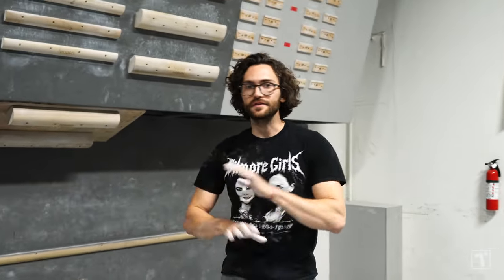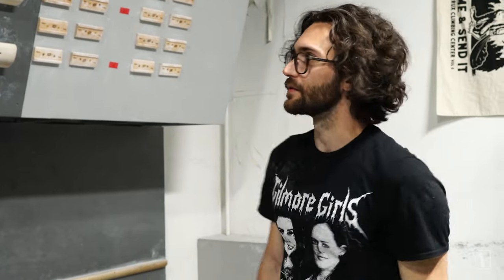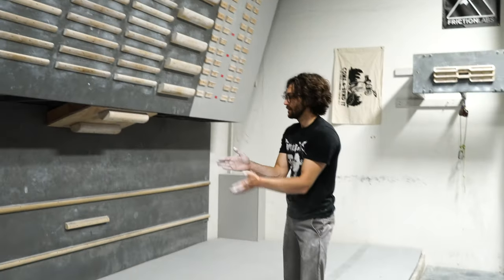First, what I want to do is just do ladder warm-ups. Obviously you want to stay balanced — that's the whole name of the game for this training. So lead with the right arm, rest a second, lead with the left arm.